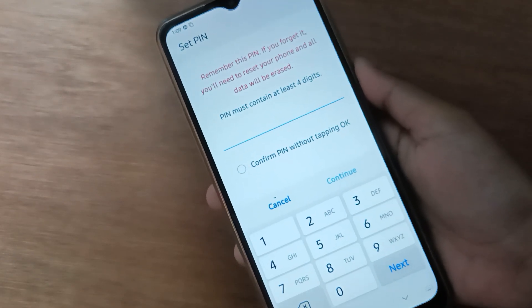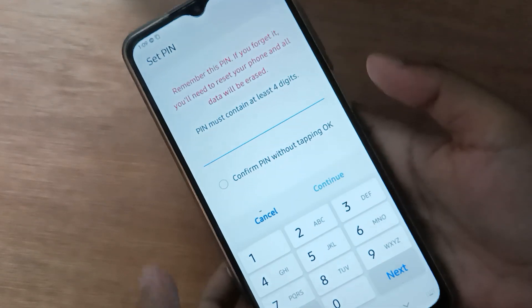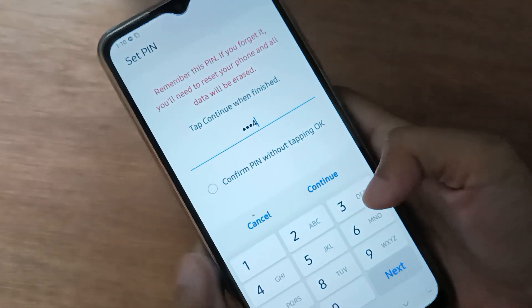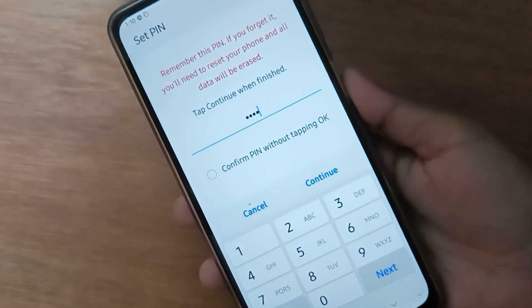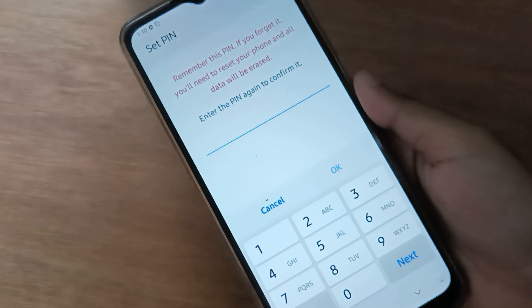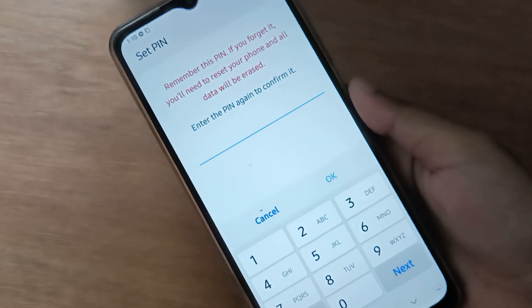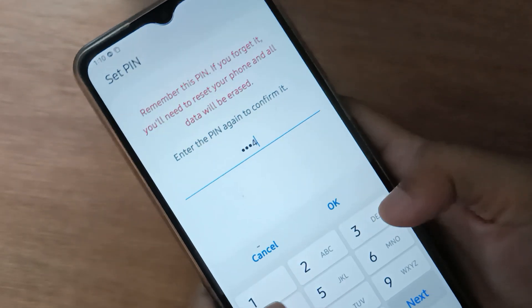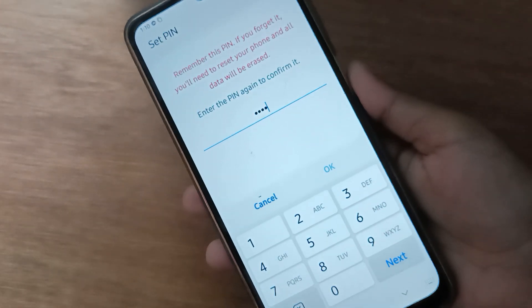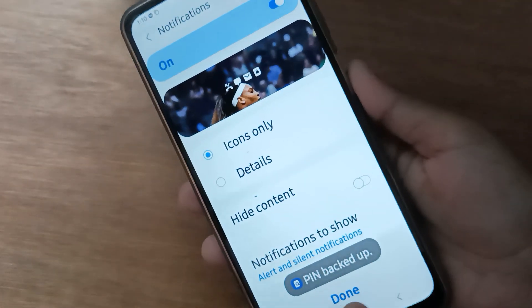If the pin lock has not been set, you have to type the pin, then type it again to confirm. Click on Continue, then retype the pin to confirm. Once you've entered the same pin, click OK and the pin password will be set on your device. Then click Done.